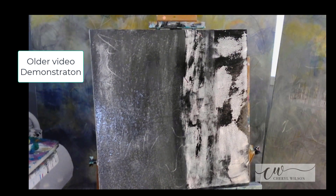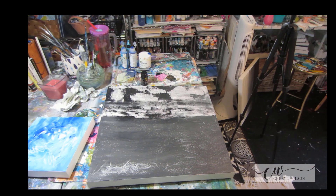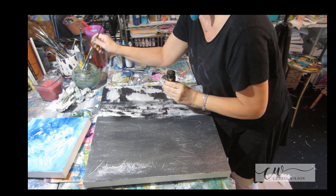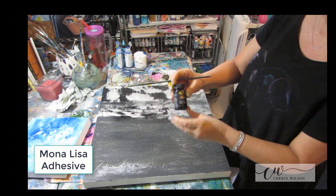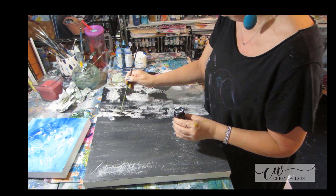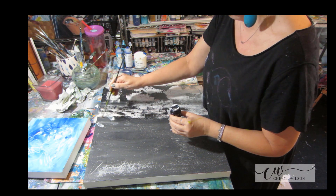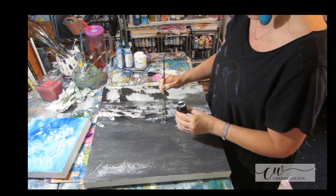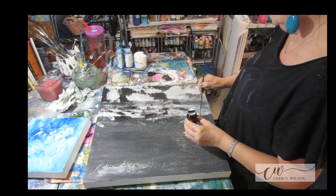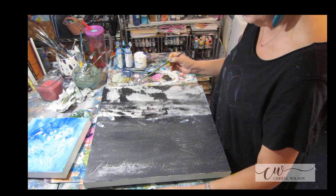I wanted to add some gold leafing, called Speed Ball gold leafing. So I waited until the painting was dry. Here's the dried canvas, and I'm taking the Mona Lisa adhesive, grabbing a paintbrush, and just going to apply it where I want the gold to adhere. Now this will take a good 20 minutes to get tacky. If you put the leaf down while the adhesive is still wet, it doesn't adhere. The white spots get kind of shiny — the white turns into a clear — so you can still see where you've applied it.